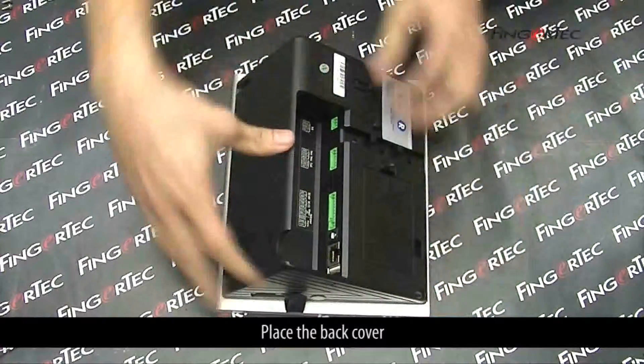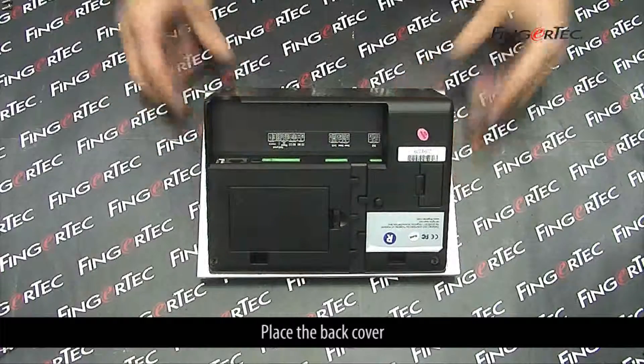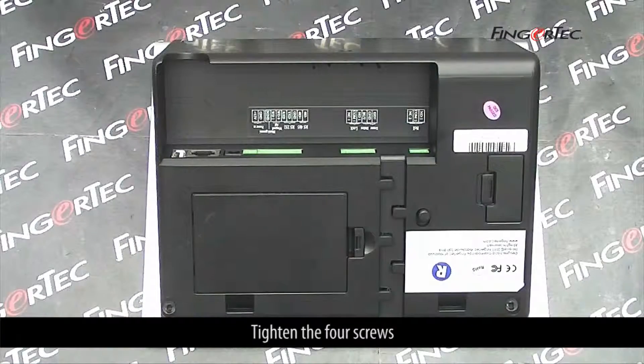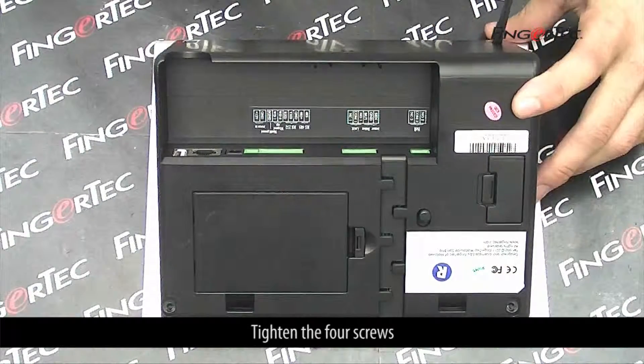Place the back cover. Tighten the 4 screws.